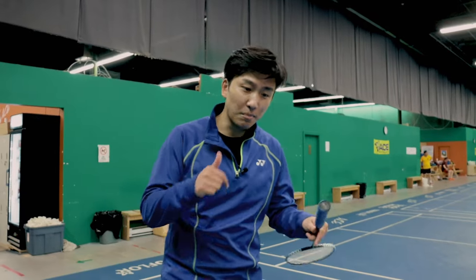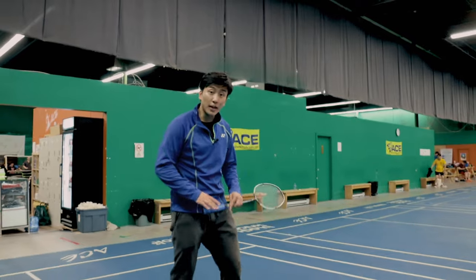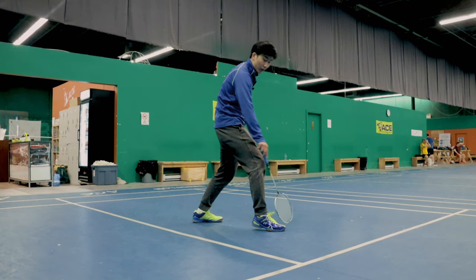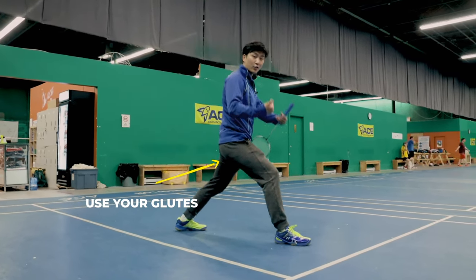When doing this drill, really focus on building momentum on each step and pushing hard. When you're lunging, make sure you lunge on your heel first so that you don't accidentally roll your ankle if you land on your toes. You want to be using your glutes to sustain that energy coming forward.